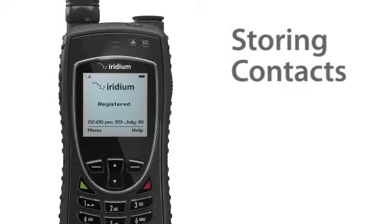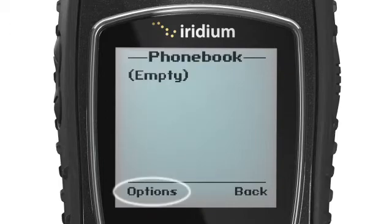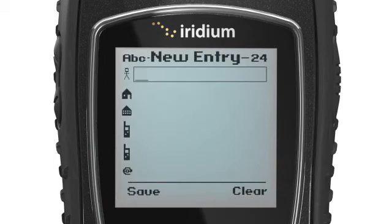To store a new contact in your phone book, select menu, then my phone book, options, and then new to create and save a new entry.